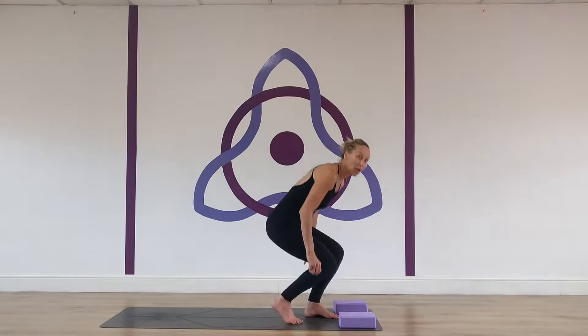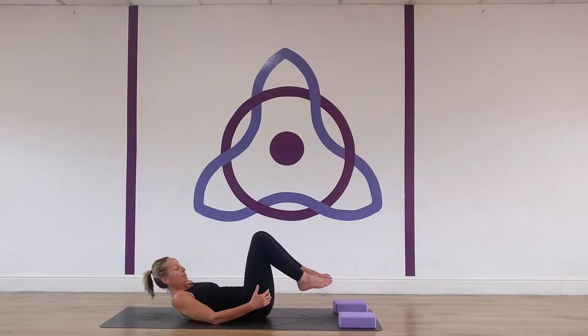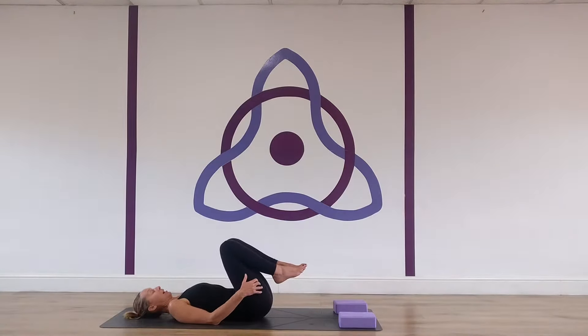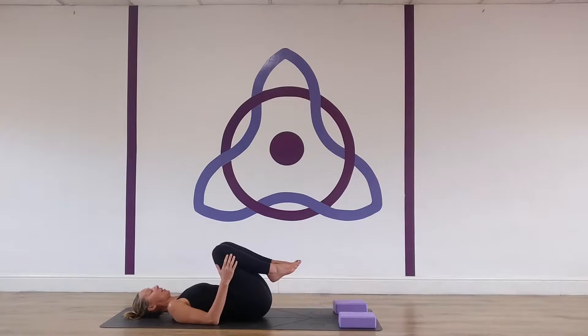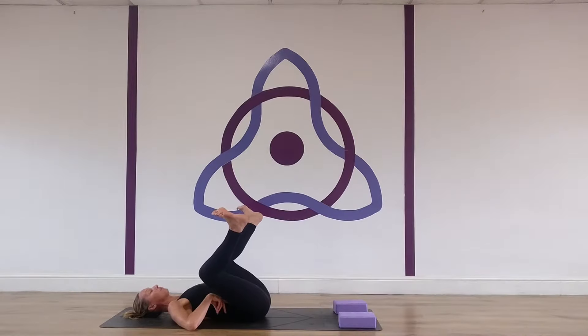We're going to start actually on our backs. A lot of crow pose is about hip flexion as well as strength and alignment through the upper part of the body. We're going to begin by bringing your knees as wide as your shoulders and flexing your feet. You can feel here there is deep flexion into my hips, so my knees and my chest are moving together.